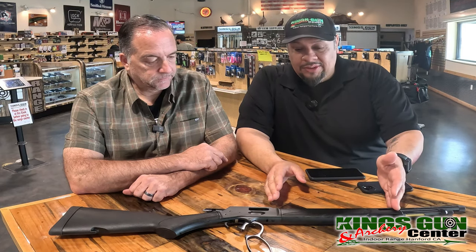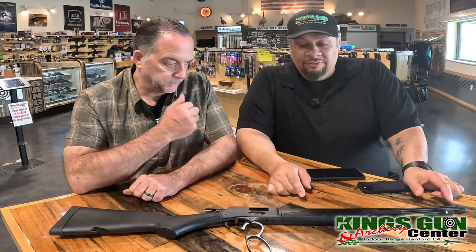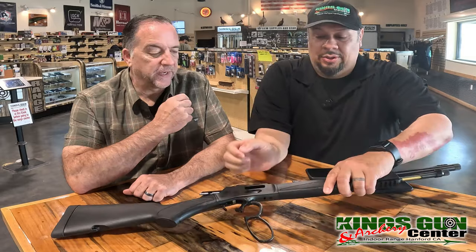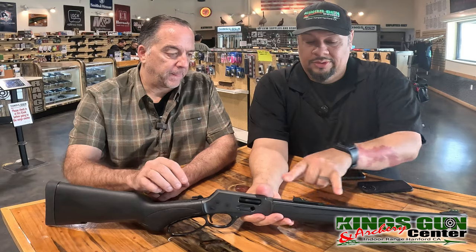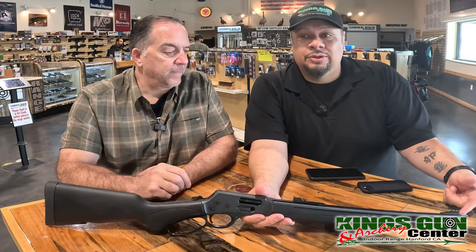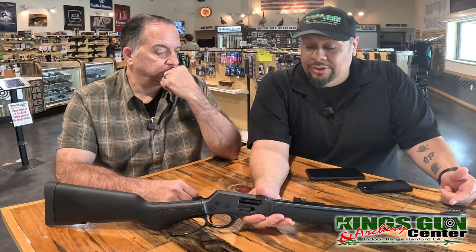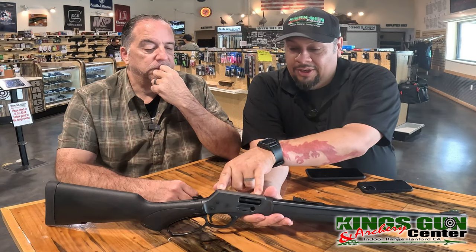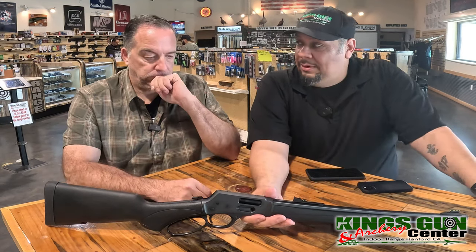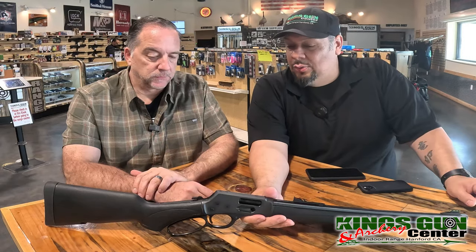The Henry Model X in .357 has a 17 and a half inch barrel and fiber optic sights — green in the front and red in the back. It's got a thread cap, so you could go to Henry's site and add a muzzle brake for a little bit longer barrel. It's got holes pre-drilled for a Picatinny rail, so I could put a red dot up there, which I'm considering.